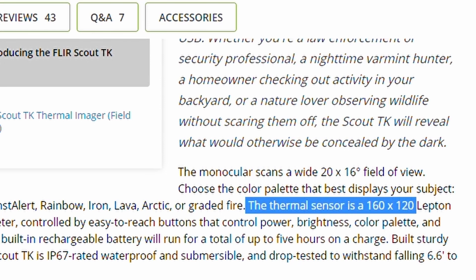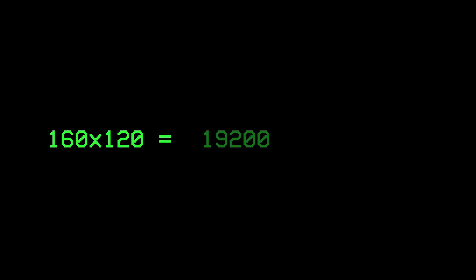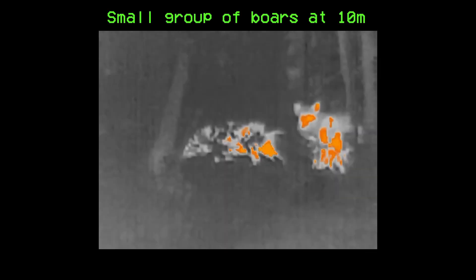Let's start with the resolution. It is advertised at 160 by 120, which with a little bit of math equates to about 19,200 pixels — which isn't even close to 144p, which has pretty much double the amount of pixels at 36,864. That basically means that the detection range is very limited at about 200 meters, and it's going to be very difficult to make out any detail at distance — and when I mean distance, I mean more than 15 feet.